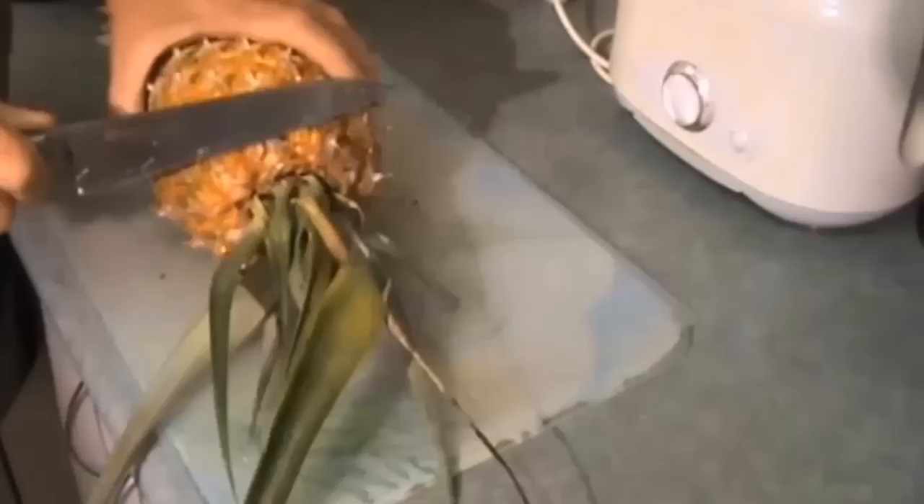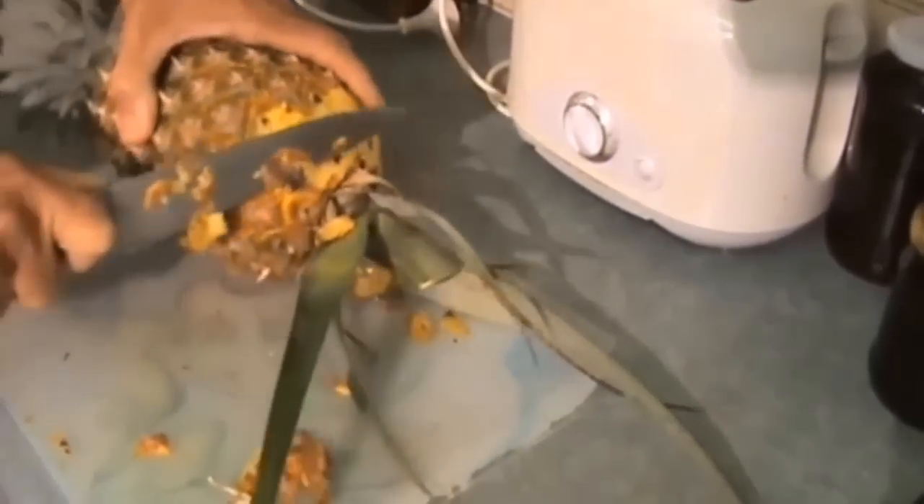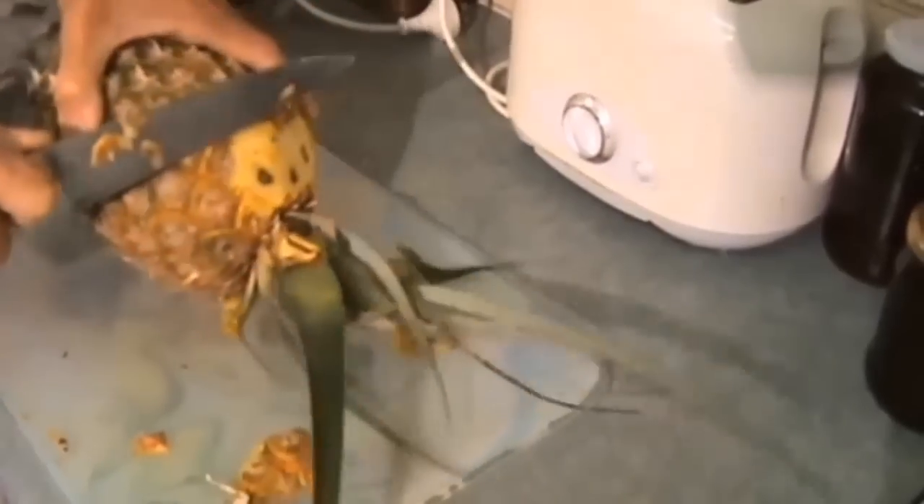Now the first thing I'm going to do is take the skin from around here. I'm going to cut my skin very thin — we're showing how to peel a pineapple and have no waste.